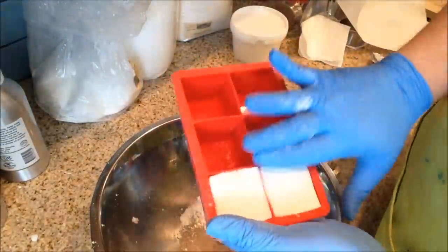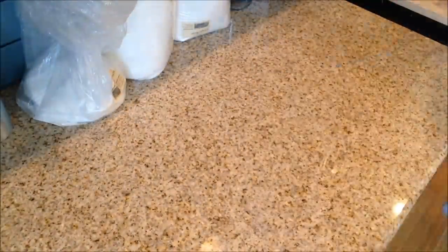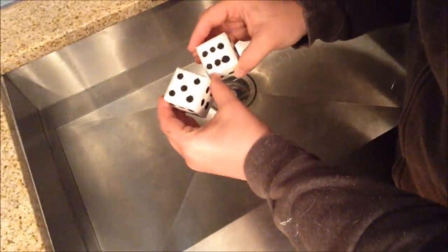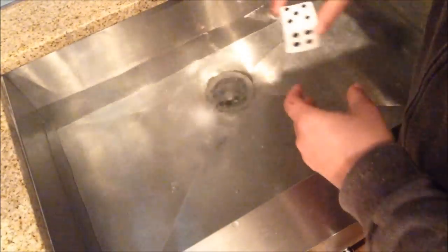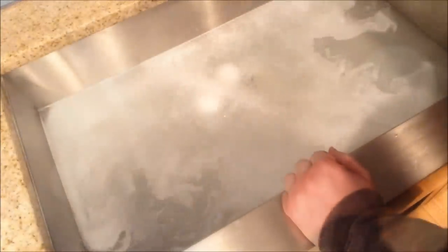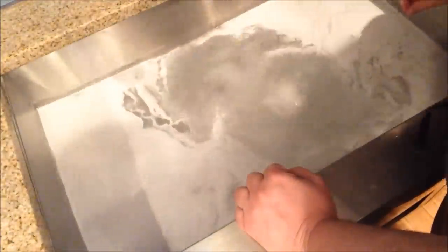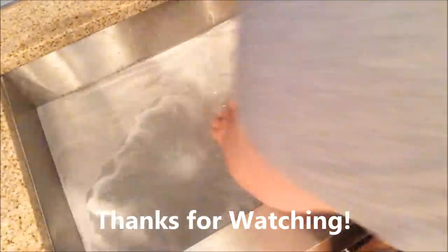I forgot to film this next part, so I apologize. My idea was to turn them into dice — and you'll see some that look like dice. To do it, I took some activated charcoal, put it in a small mixing bowl, and added just a little bit of olive oil. I mixed it up until it was a nice thin paste, then used a pencil eraser to make the pips on each side — just dipped the eraser into the activated charcoal and oil, and then onto the dice. And that's it!